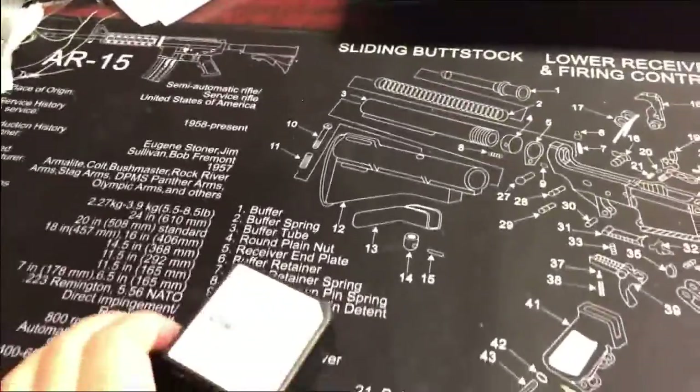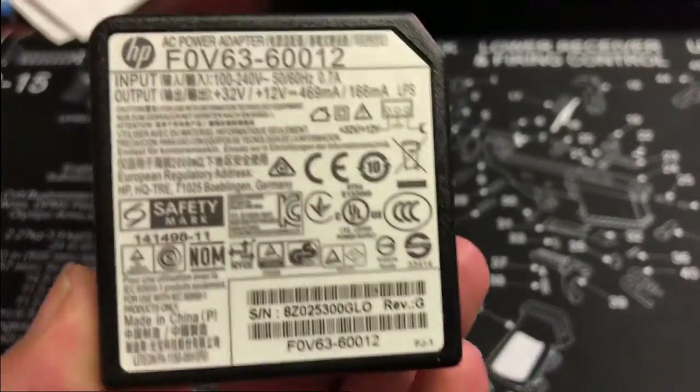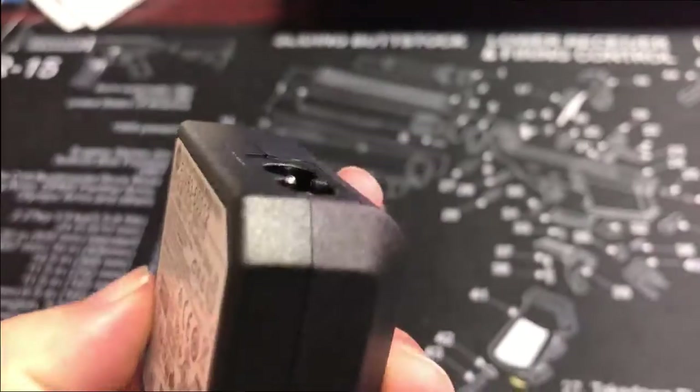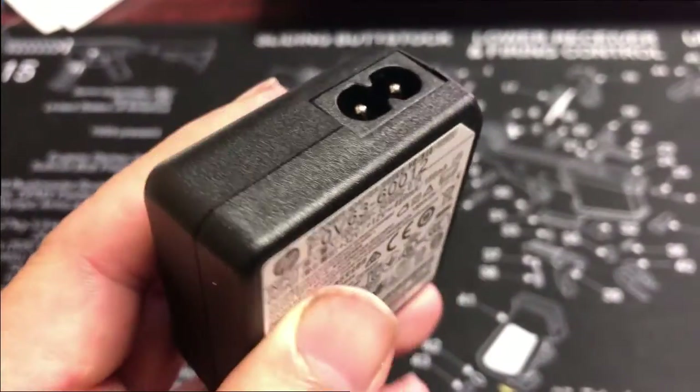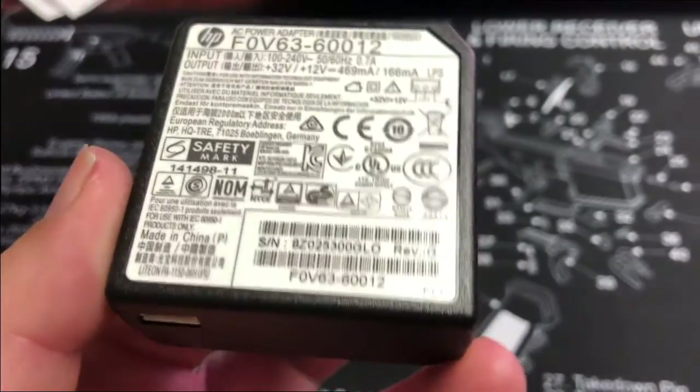Hey guys, it's Kevin. A lot of you have your HP on start and you think it's a power supply. This power supply is very popular among HP printers, and most people really don't know how to troubleshoot it. Let me show you.